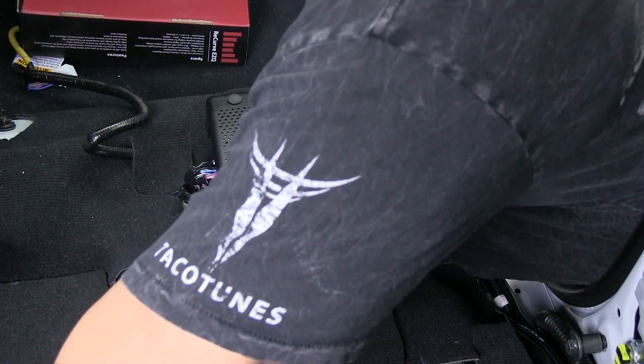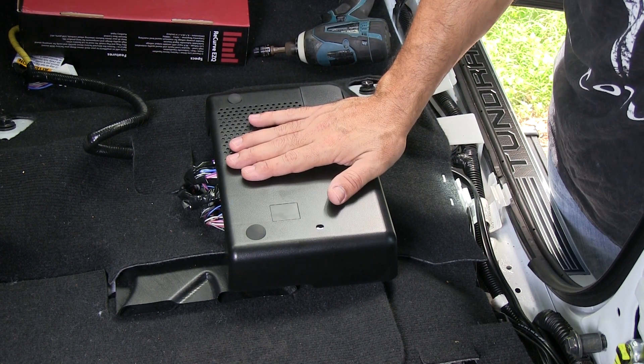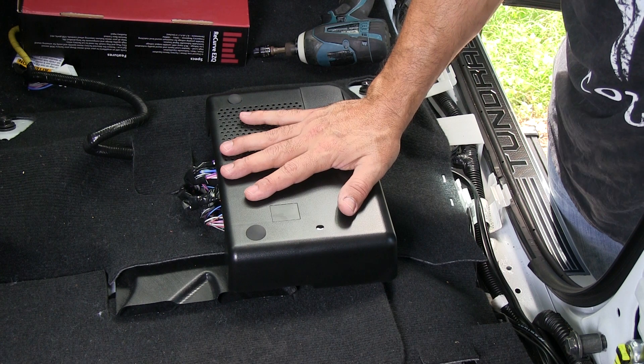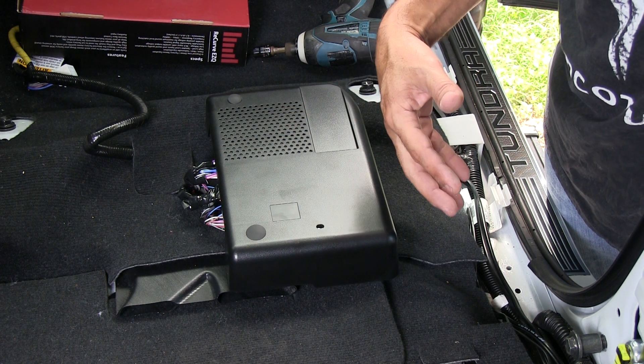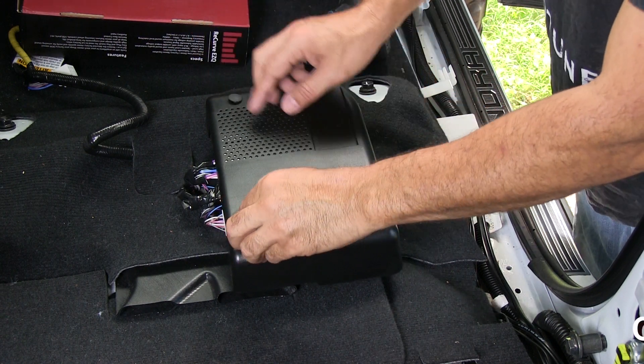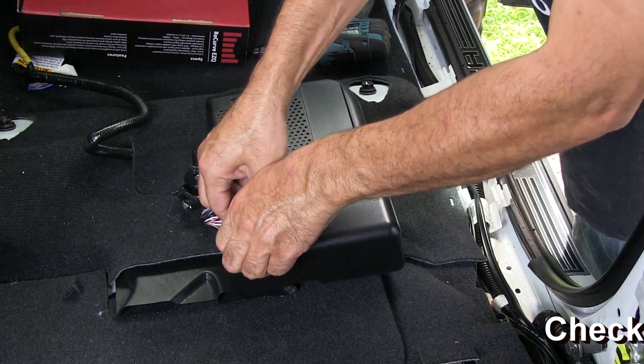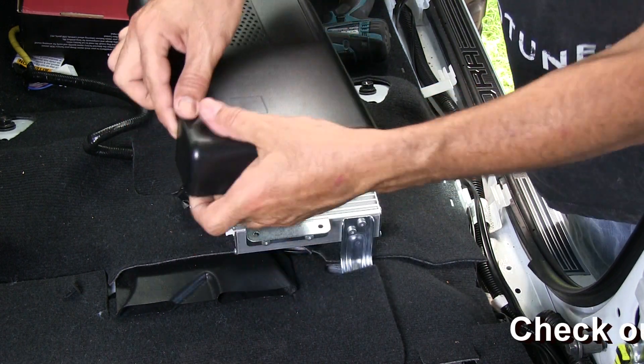First step in setting up the recurve: we're going to gain access to the amp. We're actually just going to take it out for a second and I'll show you how to wire it up. I'm going to pull these tabs off — there should be three of them, just a piece of plastic, pop it up.